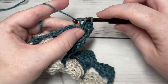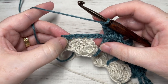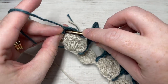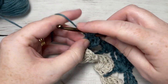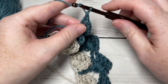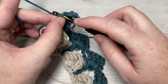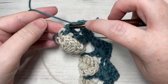When you come to your final chain seven space, you're going to work everything into the final half double crochet stitch. Skip that final chain seven, and into your final half double crochet work three double crochet stitches. Then chain one and work one final double crochet — in this double crochet stitch you're going to switch back to your color A.